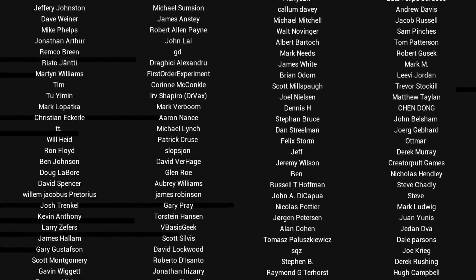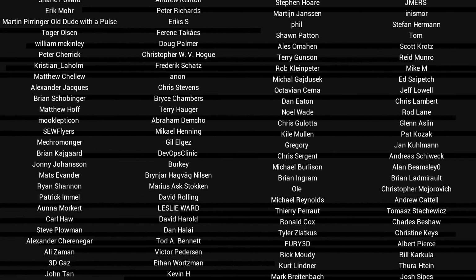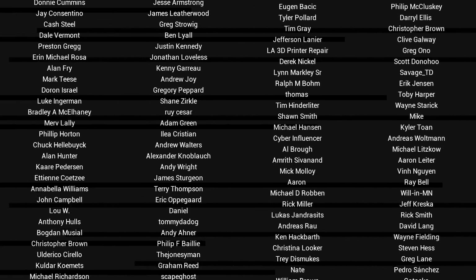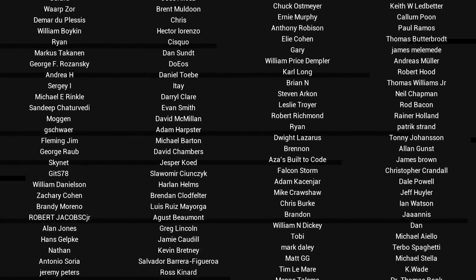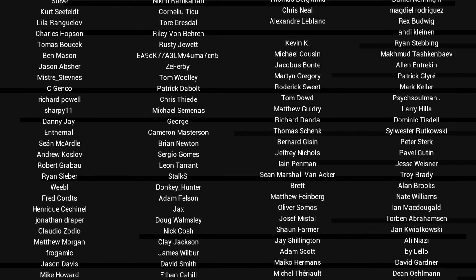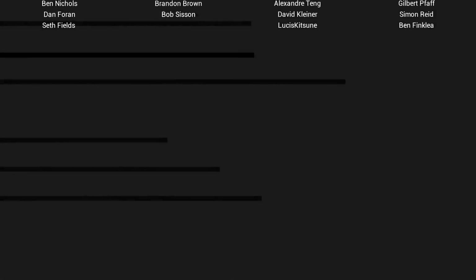If you liked the video, please click like. If you want to see more content like this in future, click subscribe and make sure you click the bell to receive every notification. If you really want to support the channel and see exclusive content, become a patron and visit the Patreon page. See you next time.